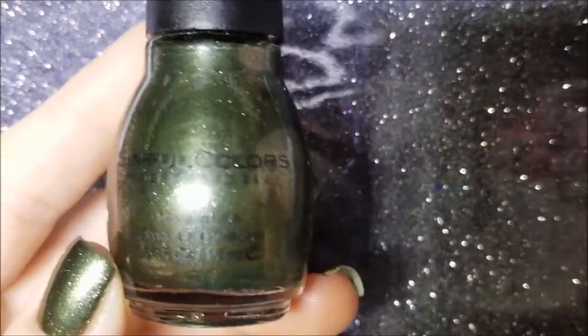So what I will have on my nails for V is going to be this polish from Sinful Colors and it is called Vintage. It is a foily olive green — I'm going to call it an olive green. It's kind of like olive mossy. It's deep, dark.